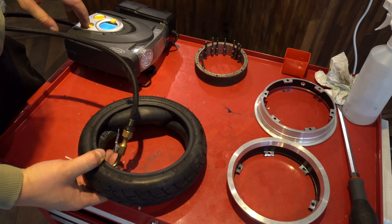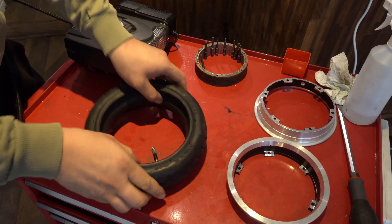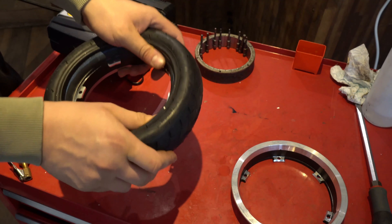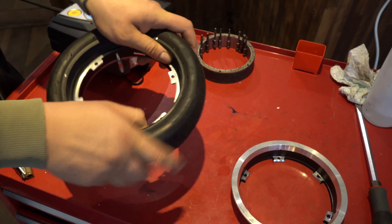Inflate the tube to about 10 PSI, and carefully apply the half rim with the hull over the valve and tuck the tube behind the rim.